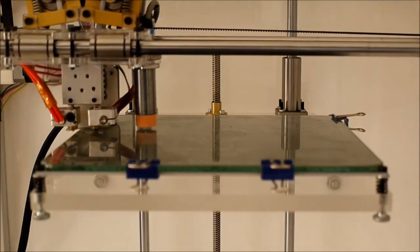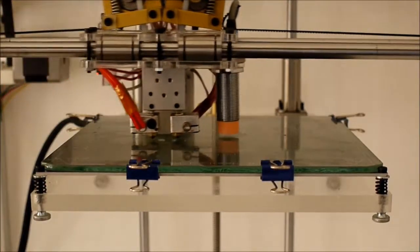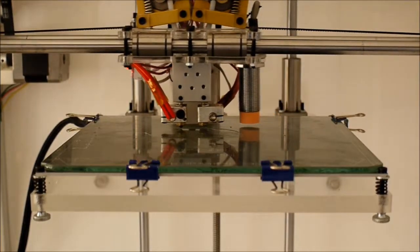Now it will start the print. It's just coming through here to wipe the nozzle on the bed, and then it's going to start the print — just a simple cylinder, that's all it's going to print.